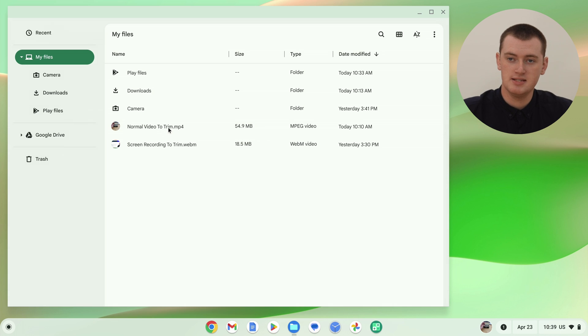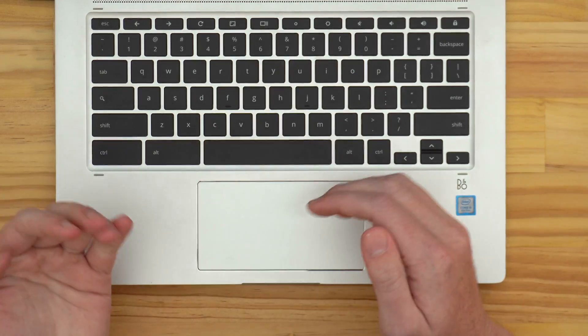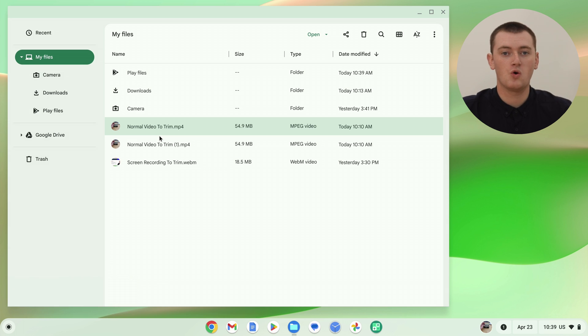The easiest way to do that is to click on the file to select it. And then on your Chromebook's keyboard, press the keyboard shortcut Ctrl+C to copy it, and then Ctrl+V to paste the copied video in the same folder. So now we have two copies of the same video in this folder. So you can do that if you want to, or if you're happy to just directly edit the original, that's fine as well. But once you've done that, you're ready to start trimming your video.